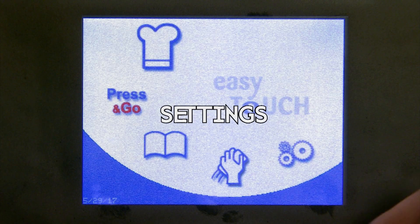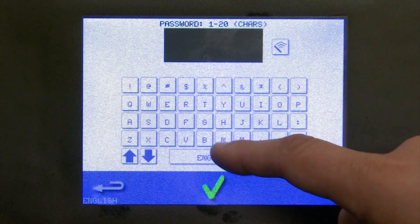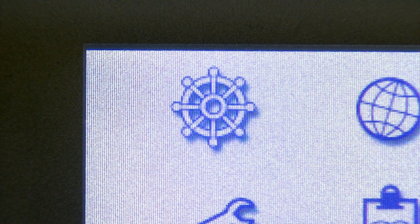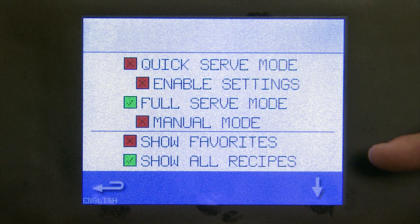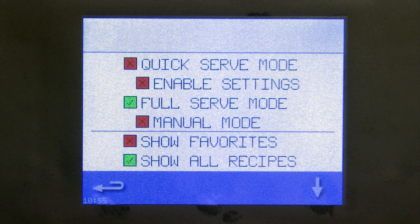Let's go into settings. Settings is password protected — when prompted, all you need to do is type in MANAGER, all uppercase, and a different set of icons pops up. Before we proceed, take out your camera phone and take a photo of this screen. It is important that if you want to leave manual cooking unlocked, you have 'full serve mode' checked and 'show all recipes' checked. If any of these other buttons are pressed, your entire layout on the Merry Chef will be different.